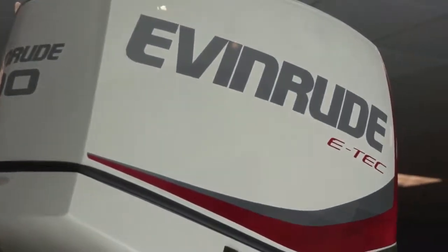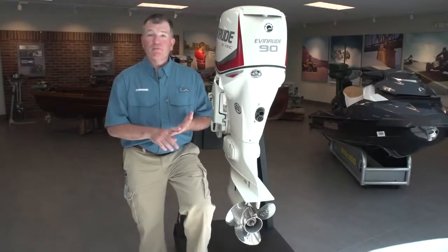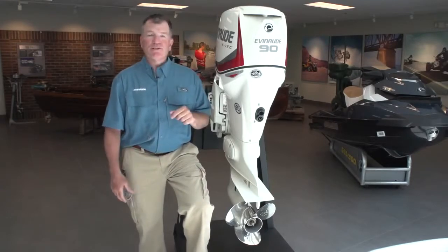As in all Evinrude E-Tech engines, we want to have clean, powerful, quiet, and dependable engines — and the pontoon series is no different.